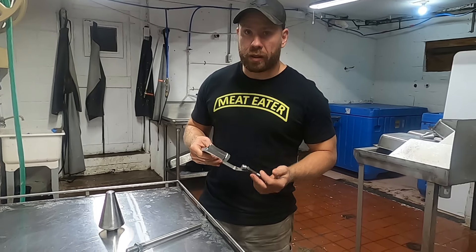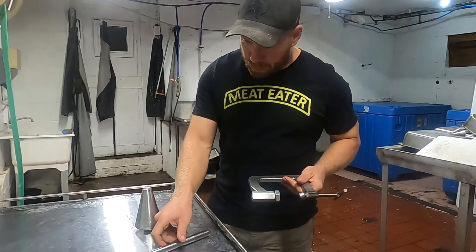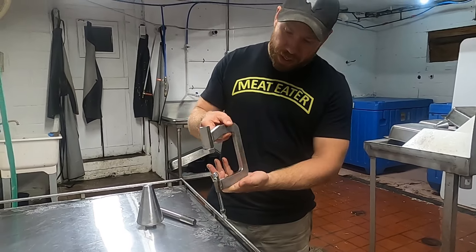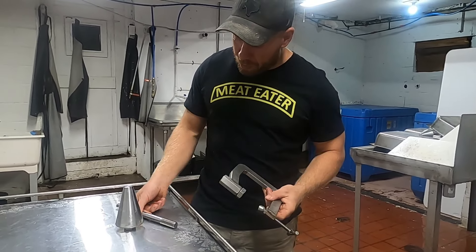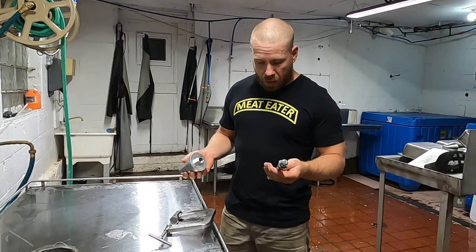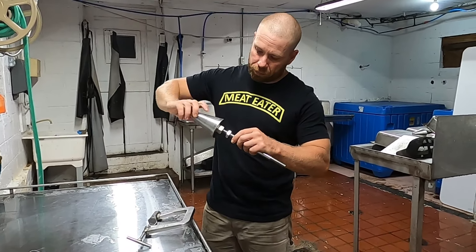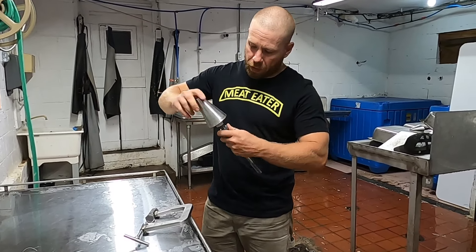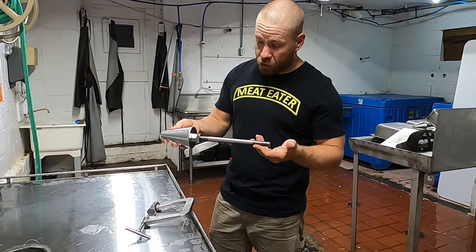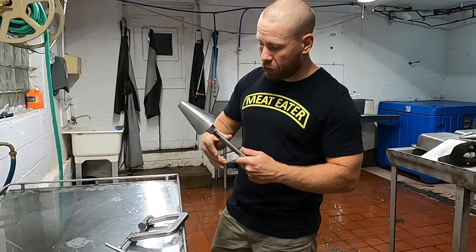We're excited to try out these new deboning cones from PoultryMan. They came in essentially four parts: a pretty heavy-duty C-clamp, threaded, and then the cone itself. First thing is just thread that cone on the end. Then put your set nut up on there. I was really impressed with overall how rugged it is — really nice machining work on this cone.